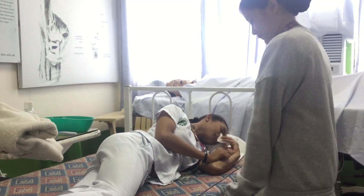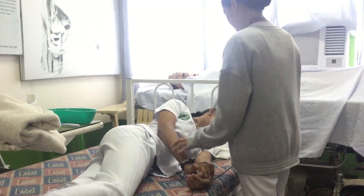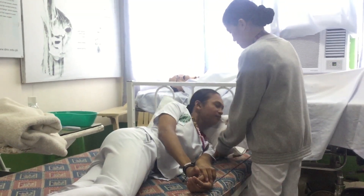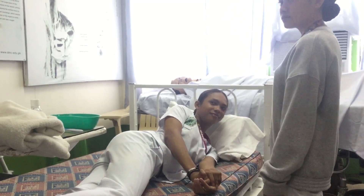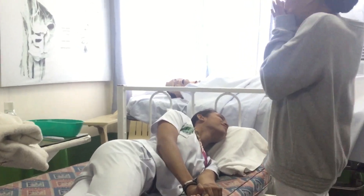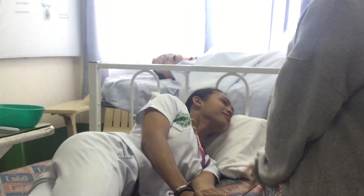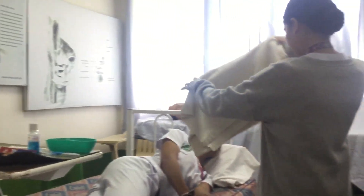Lower one side rail, then position the patient on their side with a head tilt.